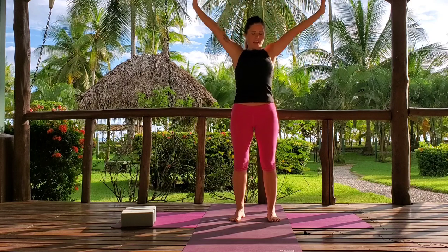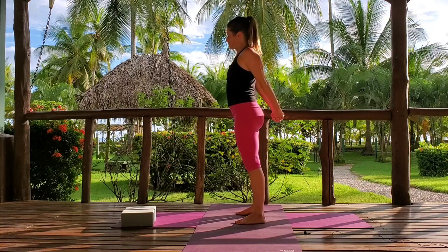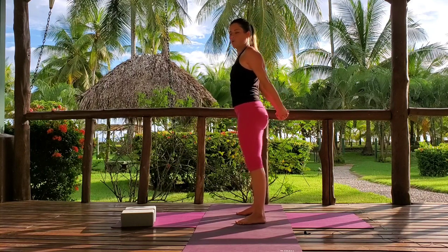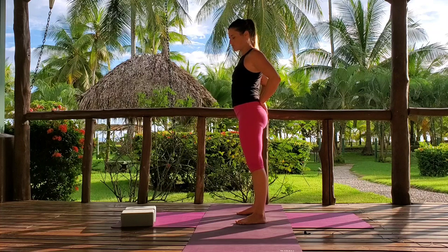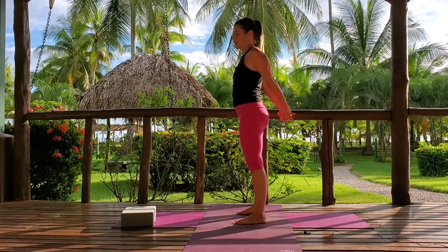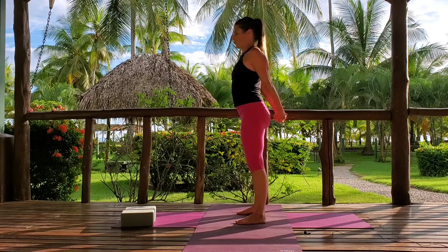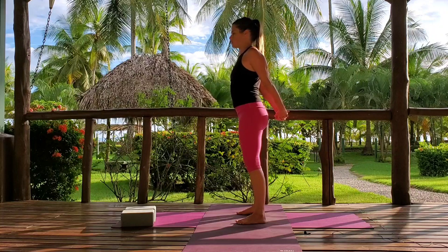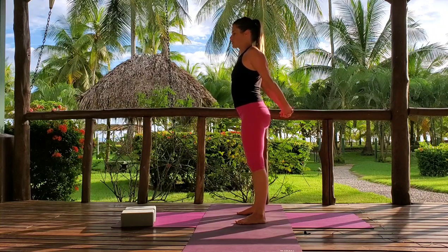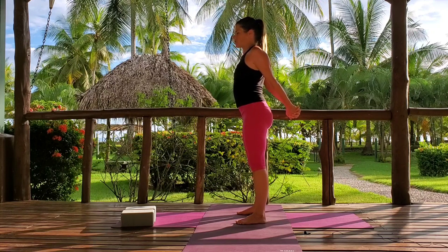On the exhale, take the hands behind. Interlace the palms and open the chest this way. If you can't do this, grab a towel or something, or just hold your hands at your hips and start to pull your shoulders back — we're just trying to create a little stretch in the chest and pec area. Breathe. Notice I'm looking mutually in front — not looking down or up. At the same time, start to lift your hand away from your hips. If you have a lot of room and space, start to draw your wrists towards one another.